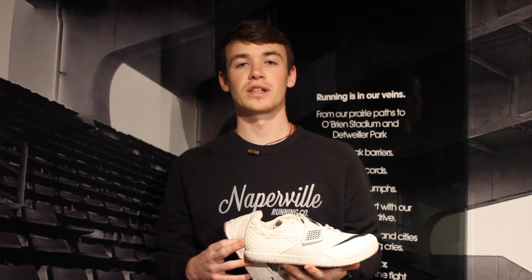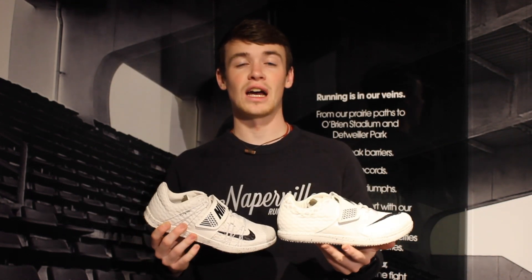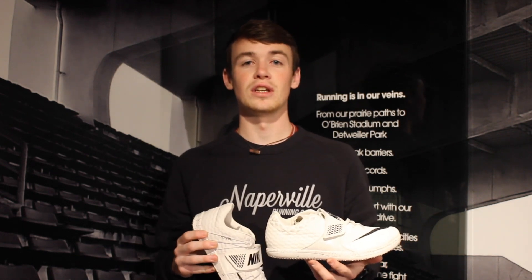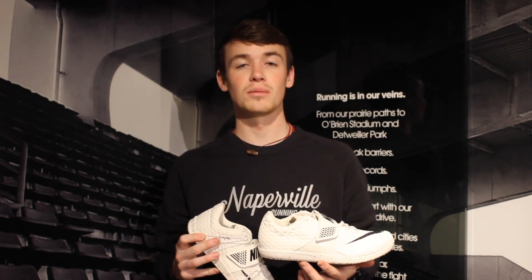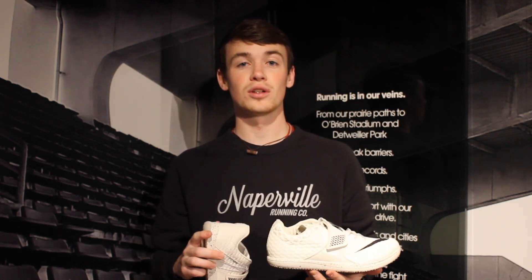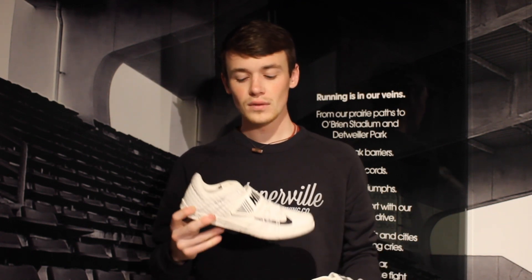Here at Naperville Running Company we're not just stocking spikes for runners — we have them for field athletes too. Starting with jumpers: for the long jump, you can most likely just use a sprint spike. The reason a sprint spike works well for the long jump is because you're still sprinting forward on your toes and planting off the front of your foot. So if you're a long jumper, just check out the sprint spikes earlier in the video.